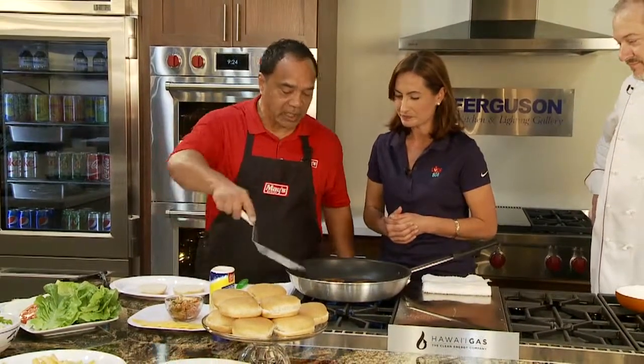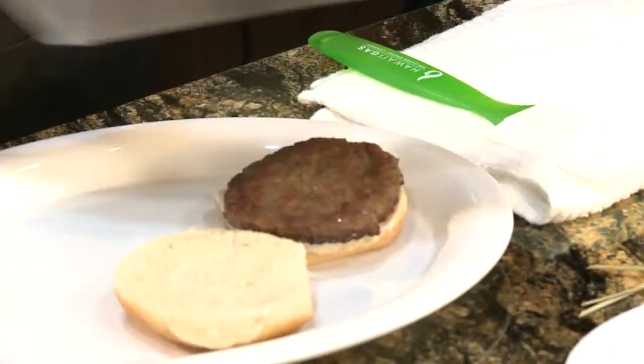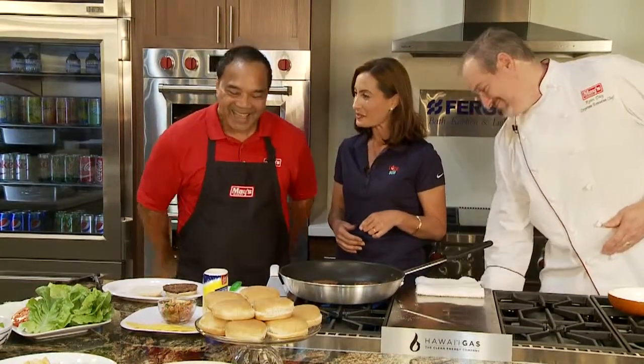We go ahead, we got finished cooking our picnic burger. We're going to go ahead and grill one right on top of our bun. While you're doing that, I hear that you have a story about these burgers — this idea.